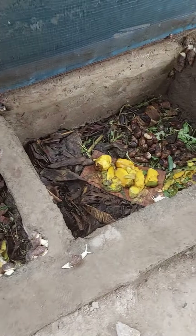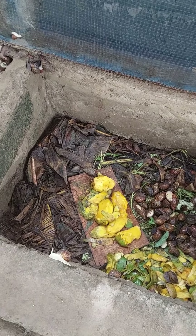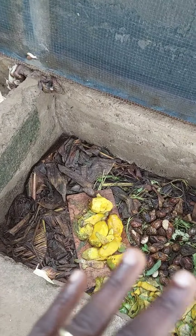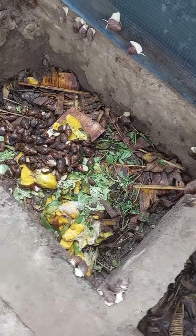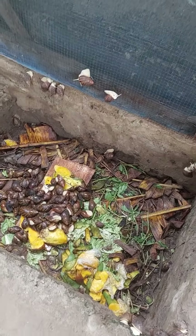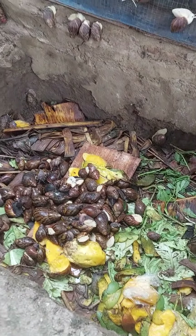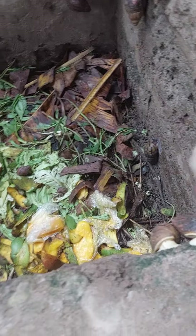We started with these two pens, and as you can see there are a lot of snails. There are varieties — we have different types of snails, but they are all mixed together at the moment. We need to separate them so that we can have one type of snail per pen.